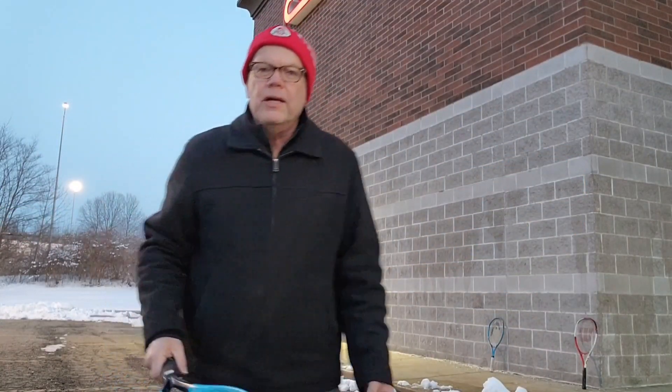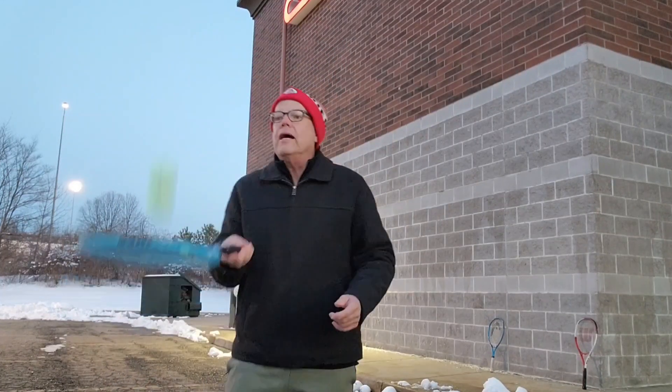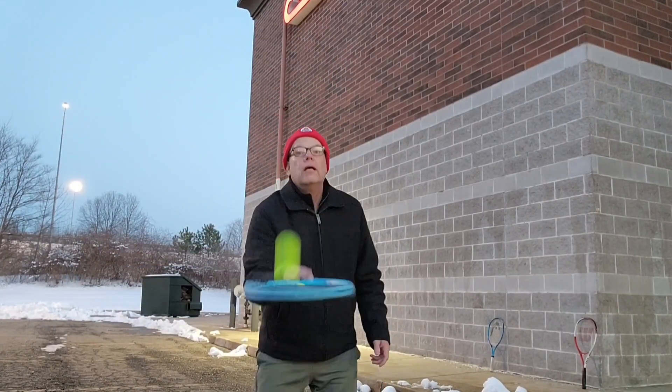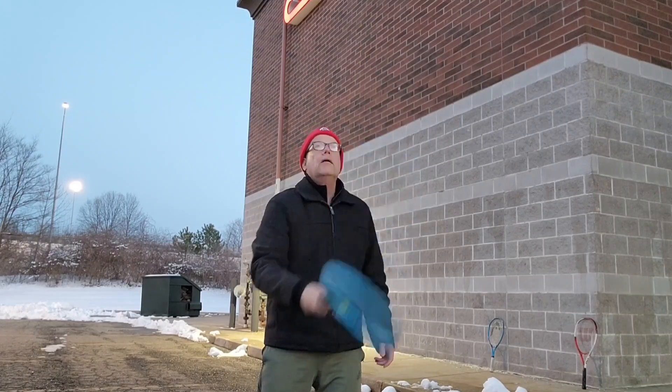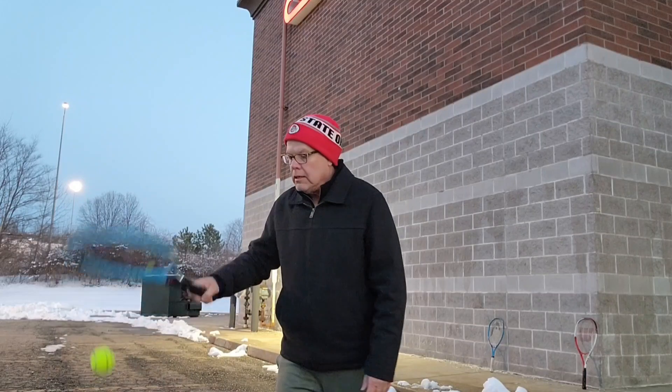The last thing I'm going to do is show you a couple of tap-down drills. I like to tap up, but this is tap down. See how many you can do.